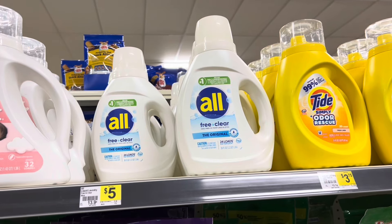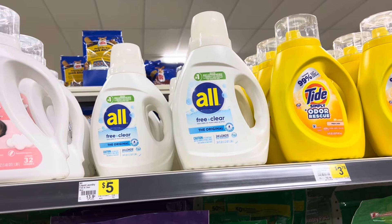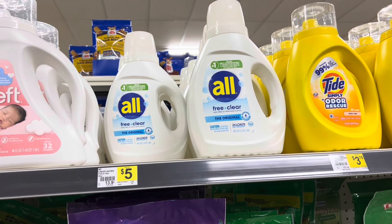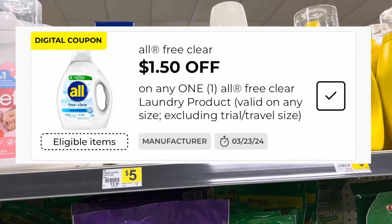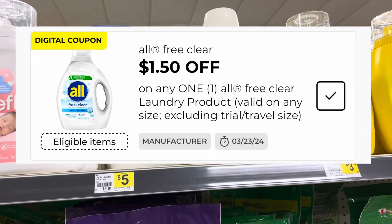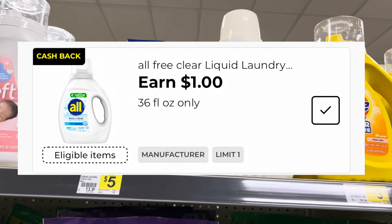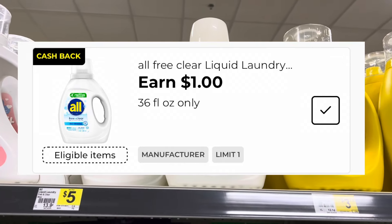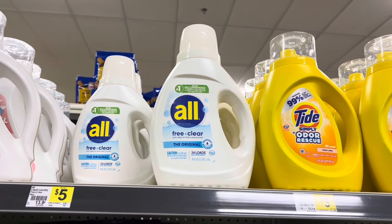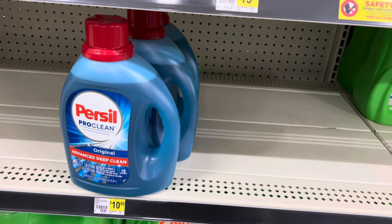The next thing we're going to grab is one of these All Free & Clear. This is the smallest bottle, priced at $5. We have a $1.50 digital coupon that will apply to this one, and then we also have a $1 cashback offer. Again, the $1.50 coupon and the cashback normally do not combine together unless you are at an old system store.